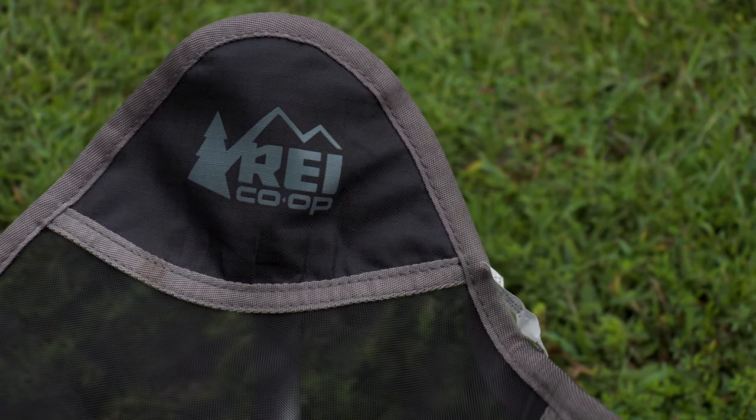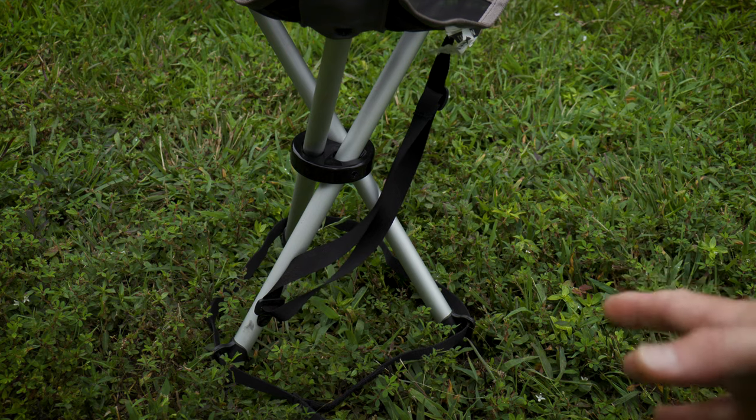The one drawback is that it doesn't fold up smaller. And as far as comfortability compared to the three chairs we're going to look at, this is the least comfortable.